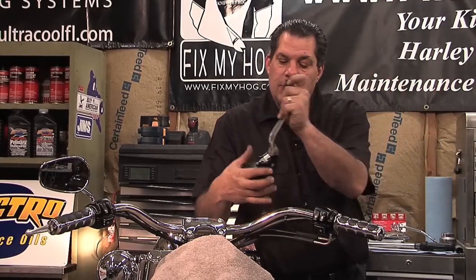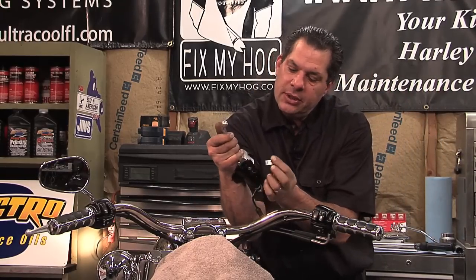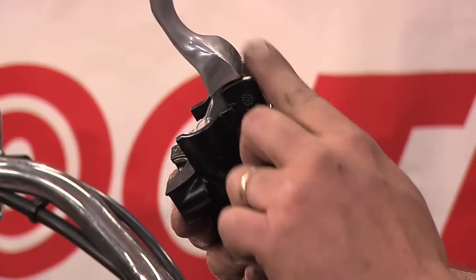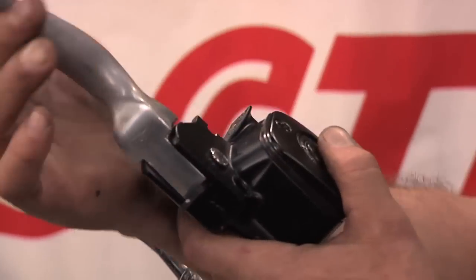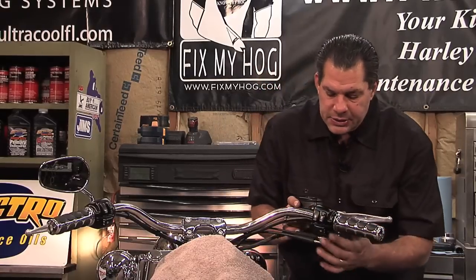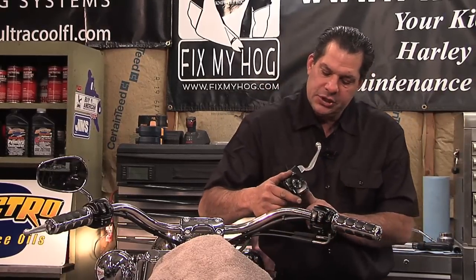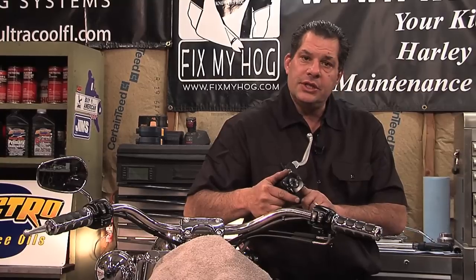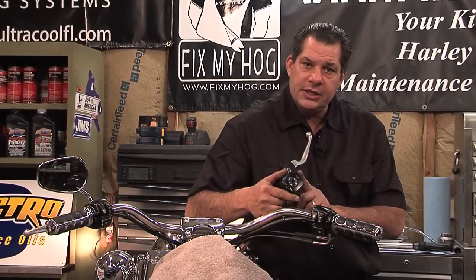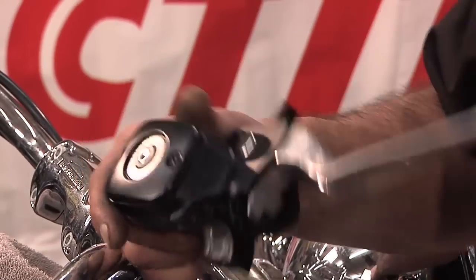What I recommend is inserting a tab into the master cylinder that allows the brake lever to remain slightly pulled rearward when you install it into the switch housing. You'll also note on the master cylinder that there is a notch, and this notch must engage into the tab on the switch housing.